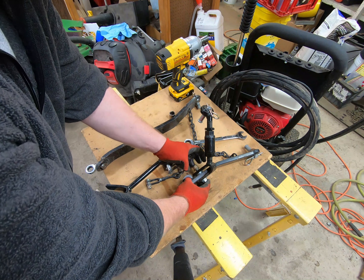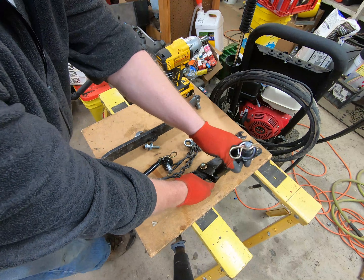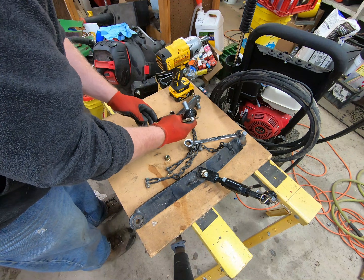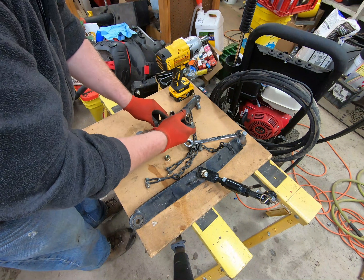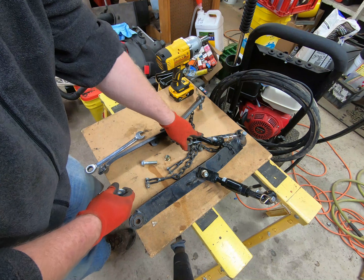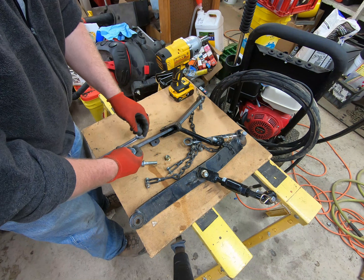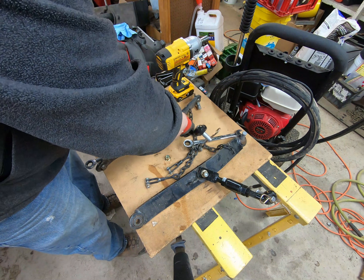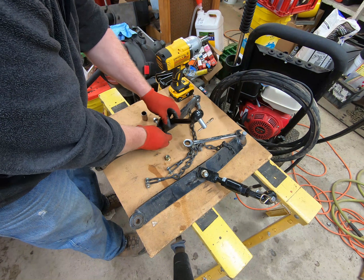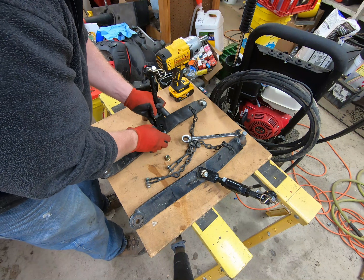Put the lock nut on and do the other side. Now the problem we might have is these angles might not be appropriate for a category one hitch, so there is a challenge to what I'm trying to do. This equipment was not designed for this, but we're going to try it out because it never hurts to try something once.